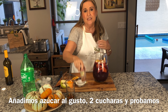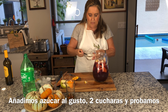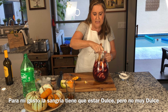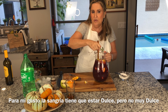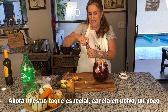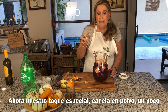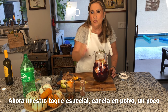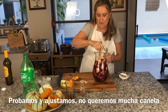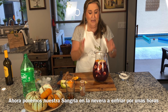For the final touches — first sugar. I'm going to put one to two tablespoons of sugar, because the sangria should be a little bit sweet but not too much. Adjust according to your taste. Now my special touch: cinnamon. It's a very Spanish spice we use a lot. I just sprinkle a little bit of powdered cinnamon — I don't want to overdo it, but it gives such a nice touch. You won't believe how it changes the taste.